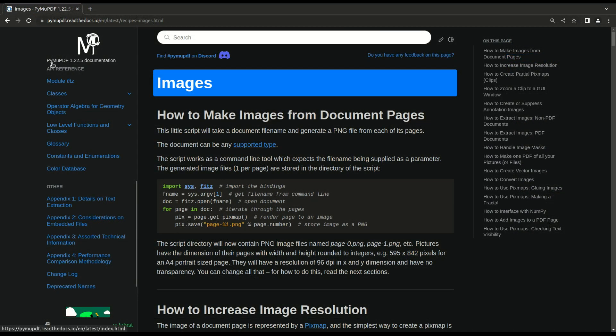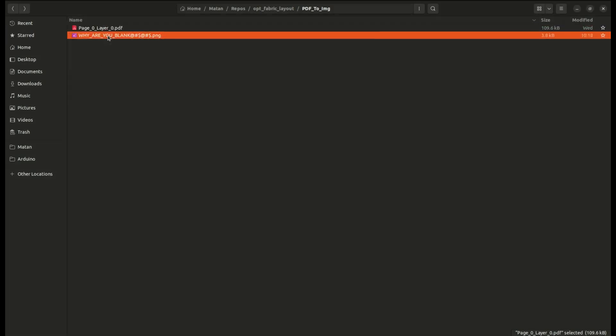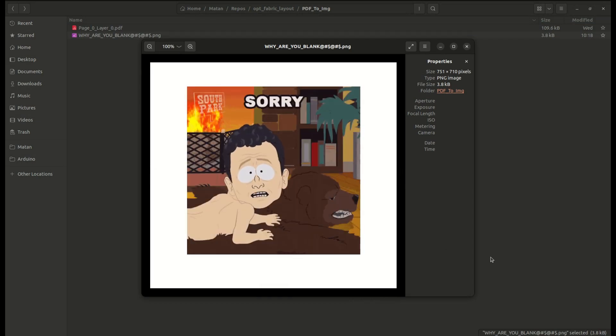The PyMuPDF module worked best for me, though I still ran into some issues. Turns out that the PDF format is crazy complicated, and sometimes when converting to images, the image simply comes out blank. I'm still not sure why. But it works well for most of the patterns I tested, so let's ignore this problem for now.